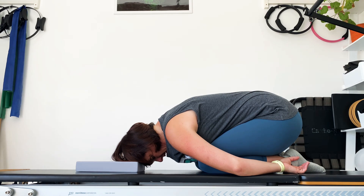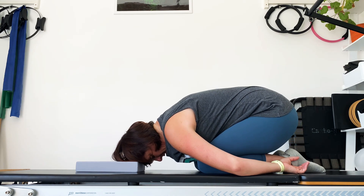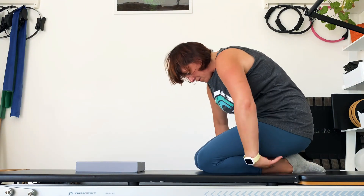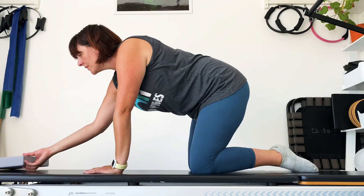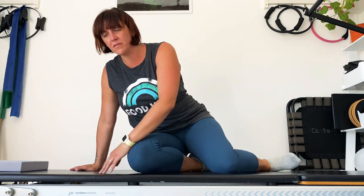Last breath in, and as you exhale, just slowly bring yourself back up all the way to sitting. You can sit on your cushion if it's more comfortable. Legs can be crossed or out in front of you — you can also do this sitting on a chair, whatever's comfortable.